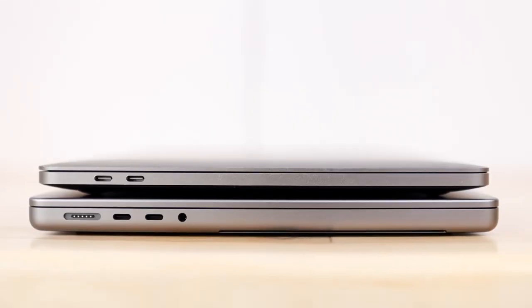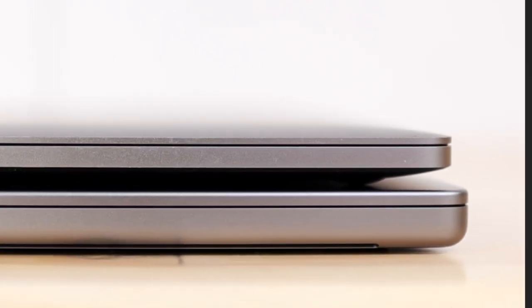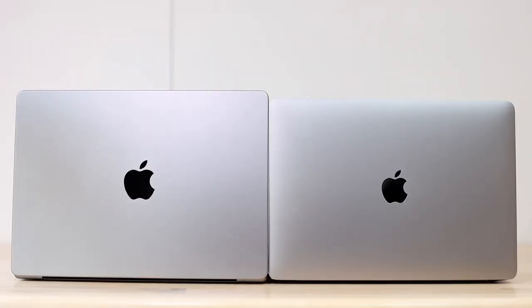These MacBook Pros also have a noticeably different, thicker body compared to previous models. The previous ones had a kind of curve then went straight up; this one is more of a box shape with a subtle curve. Apple clearly didn't focus on making it as thin as possible, and I actually prefer that — better battery life and all the benefits that come with it. The Apple logo at the front is also noticeably bigger than previous years.